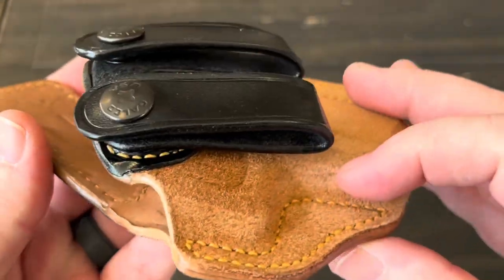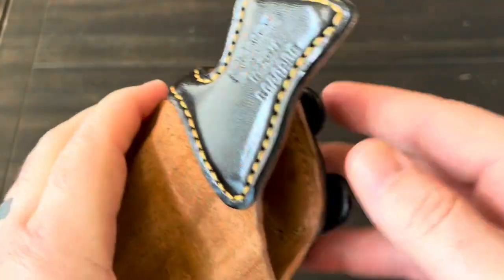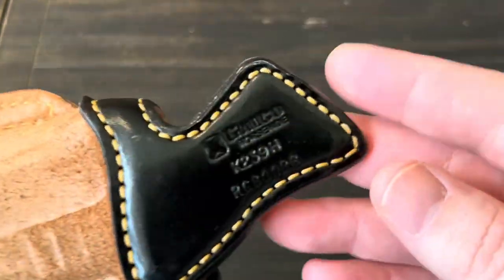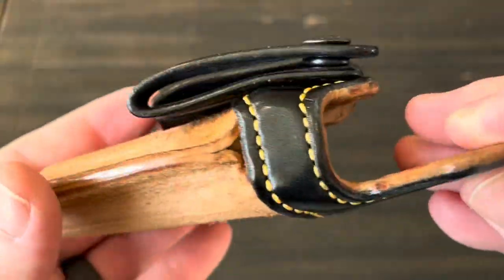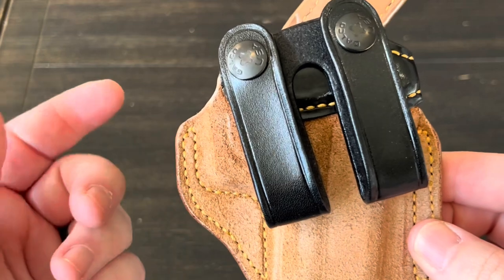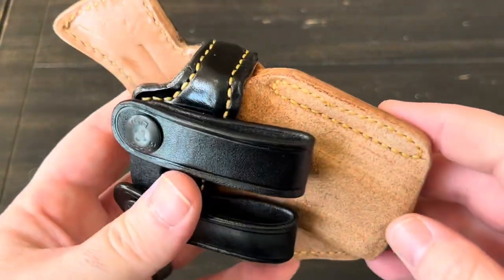It smells so good pulling out of that package. This is made out of horse hide with the rough side out and the smooth side in, which really helps with drawing the pistol and even reinserting it. You can see right there it says 'horse hide.' Horse hide is a more impervious leather versus cow hide — impervious to body grease, oil, sweat, stuff like that.